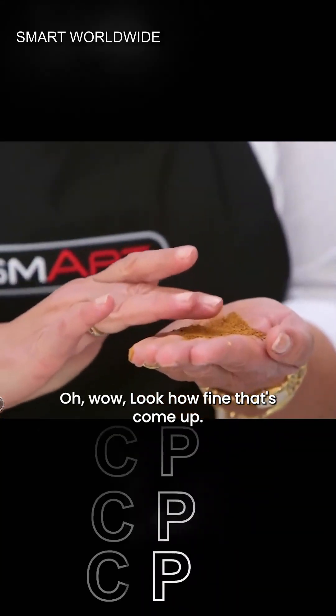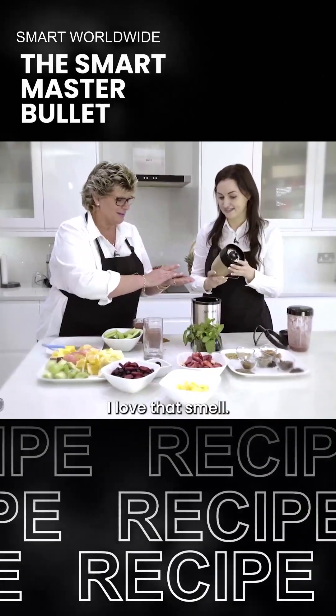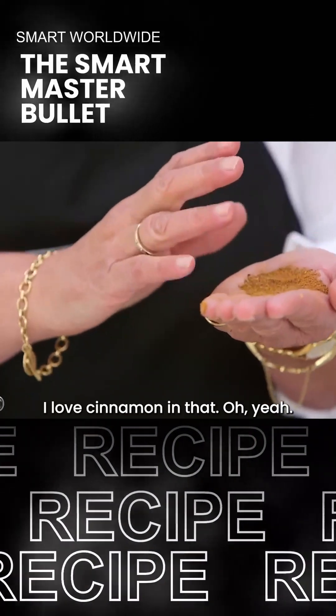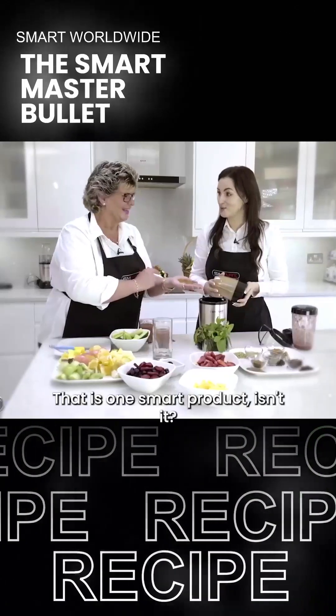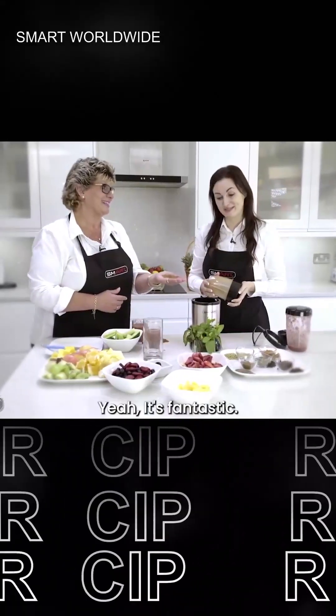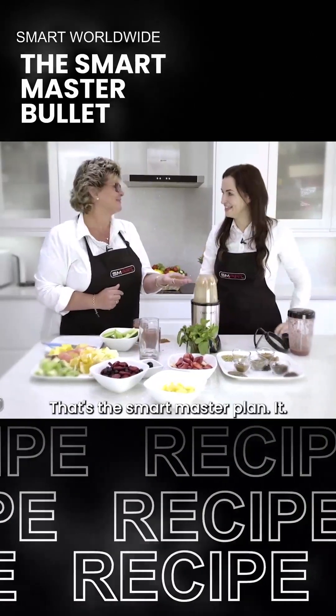Look how fine that's come up - that's fantastic. I love that smell. I love cinnamon and apple - stewed apple. That is one smart product. Isn't it just? It's fantastic - that's the Smart Master Bullet.